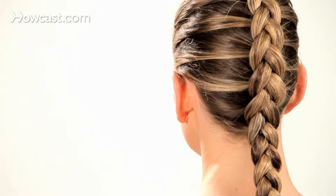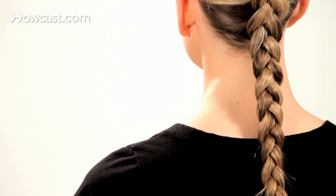I'm going to show you today how to do a reverse French braid. The difference with this is instead of being inside, it pops out.